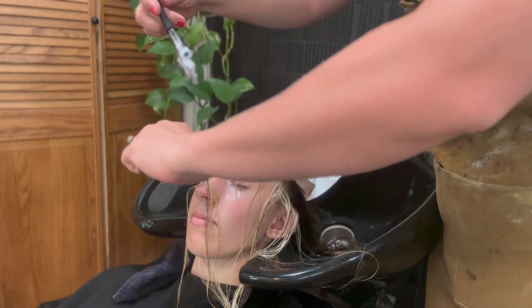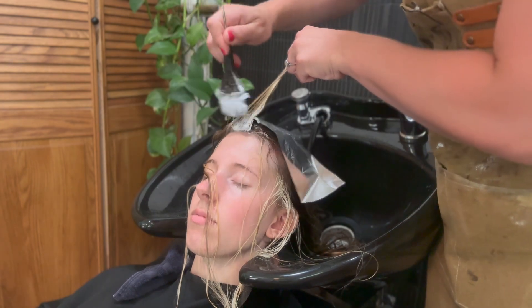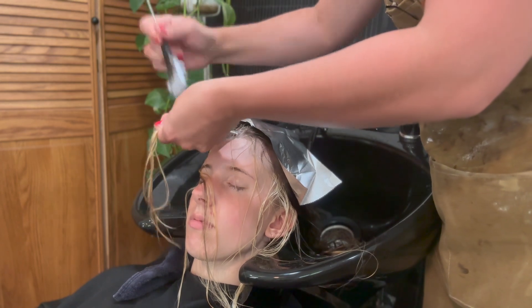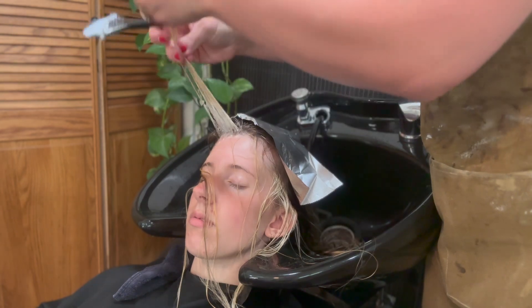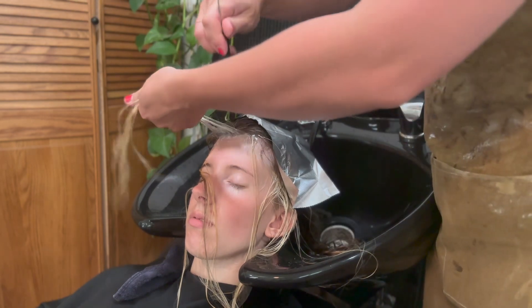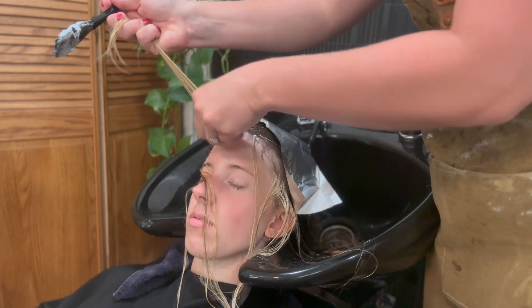I mixed Redken 20 volume with Redken Splash Lift and I'm just going to go through and put it right on her roots just to bump it so it looks blonde all the way up through.